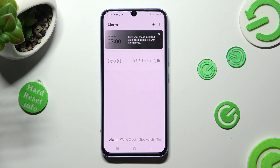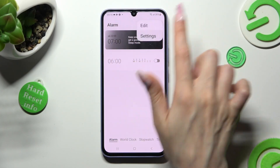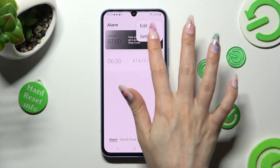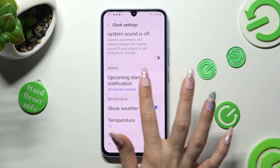If you wish to adjust even more settings, tap on those three dots at the top right corner, click on Settings, and manage all of them however you want to.